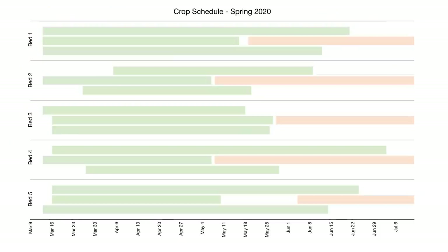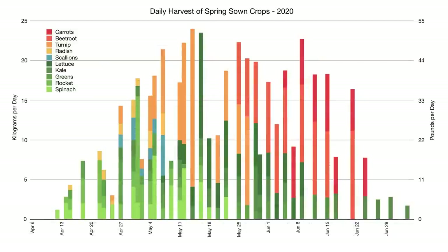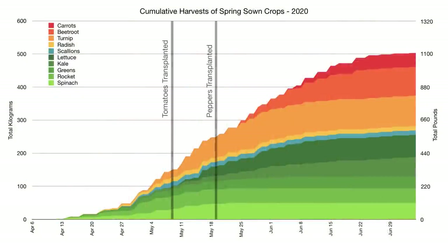The first harvest from these spring crops started in the second week of April, and a few crops including the beetroot, carrots, and kale continued to be harvested towards the end of June. The greatest diversity of crops was available during the first week of May, before any of the summer crops were transplanted in, but the most productive period was from the beginning of May right through to the middle of June, with about 9 kg or almost 20 pounds per day of fresh vegetables being harvested on average. More than half of the total harvest from these crops came after the tomato and pepper plants were intercropped into 3 of the 5 beds, which is what I hoped would be the case with this strategy.